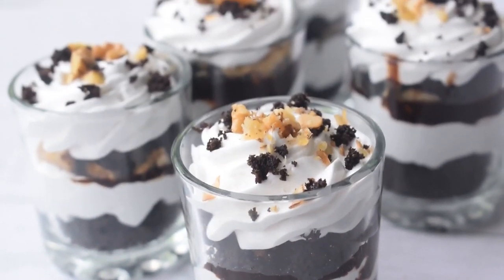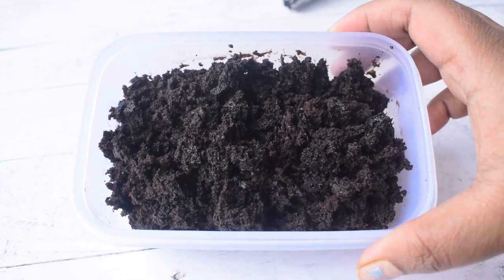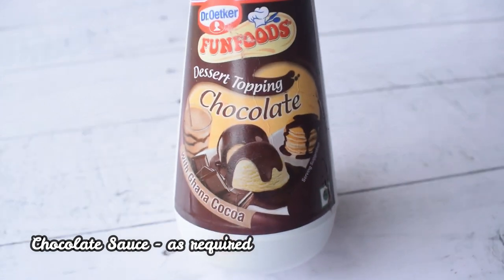We need to assemble some ingredients. I have brownie here, whipped cream, chocolate sauce, and some chopped walnuts.